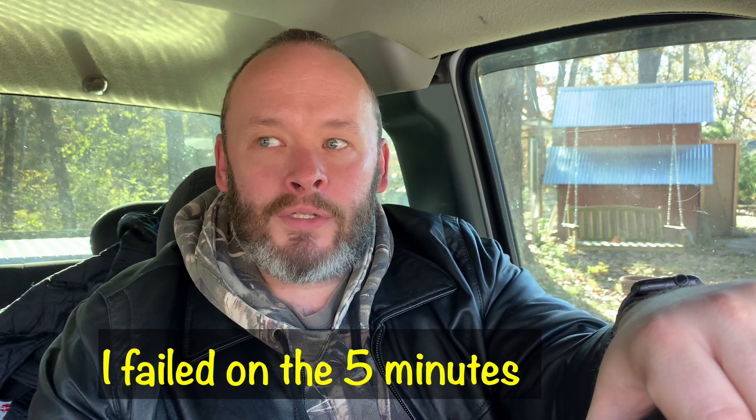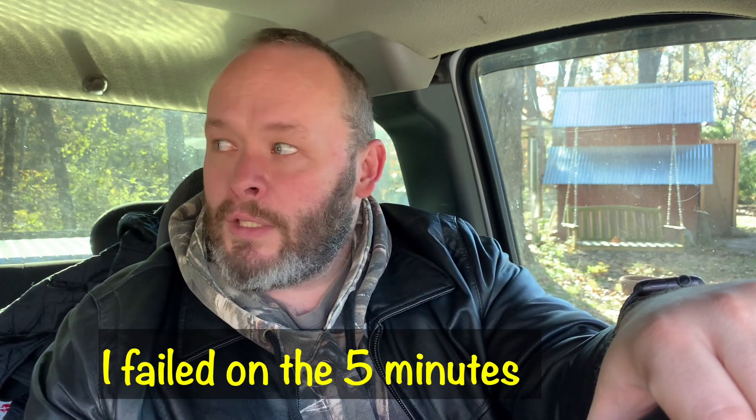I'm going to try to keep it under five minutes today because I'm working on filming some other stuff. I'm going to be doing some welding today and I'm going to try to post another video on that — actually probably my first video on that.